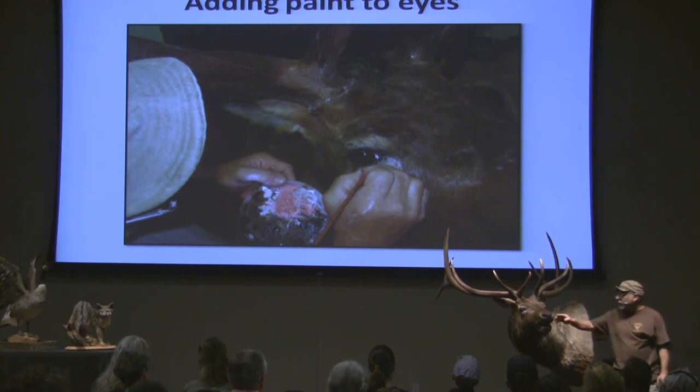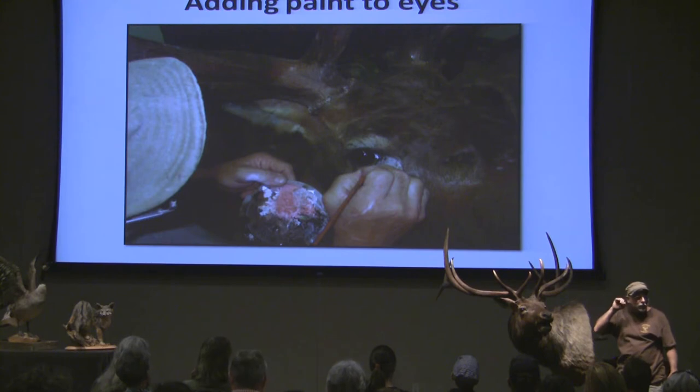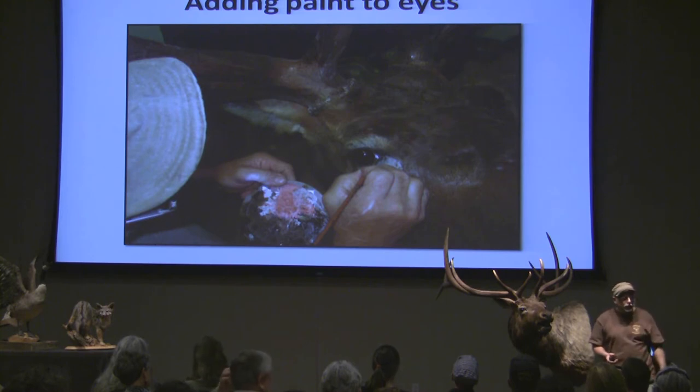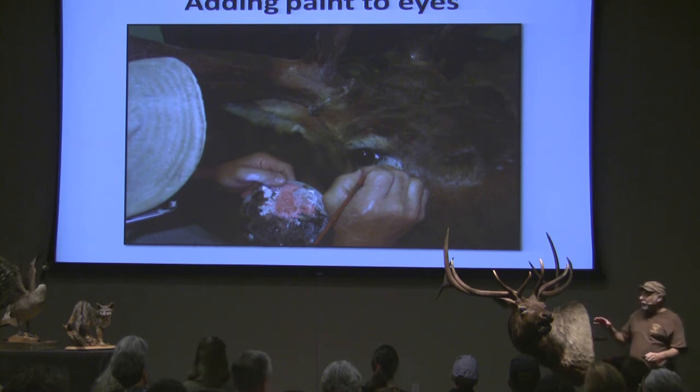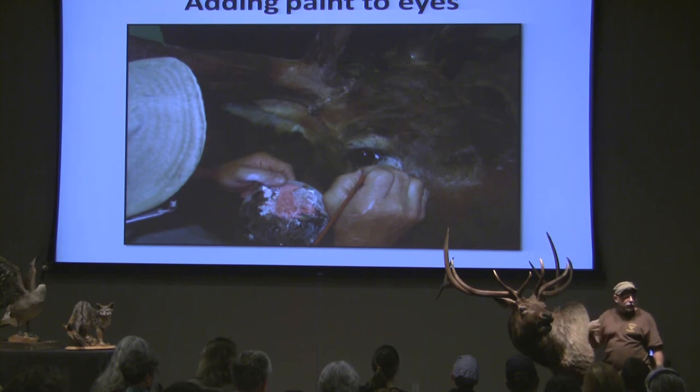Then after I do all of that, I come in with my oil paint and try to paint back all the softness and the fleshiness in the corners of the eyes, like you can see on an animal — and you can only do that by painting it by hand. Most guys stop after the basic airbrushing they do, but to me that still looks too hard — too much makeup, I call it. So I like to soften the look. Then the last step is I'll flip a little bit of good old fashioned Bullseye shellac, just like your grandpa used to use.